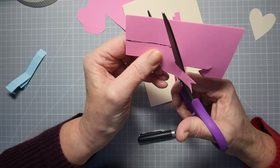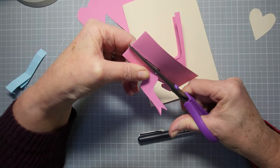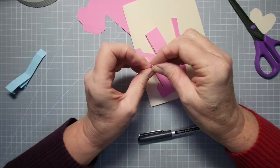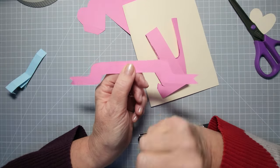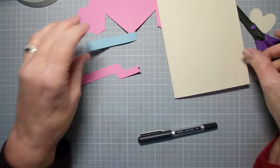Smaller scissors would be easier for this cutout. Even if the banner seems super long, it depends what you want to write — if it's 'Happy Anniversary' that might be the size you need. So we've got all our little elements to go inside the card.